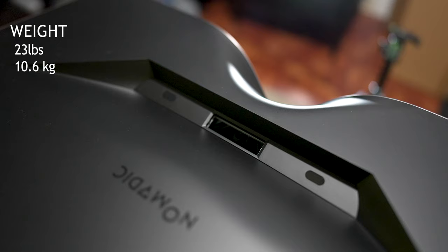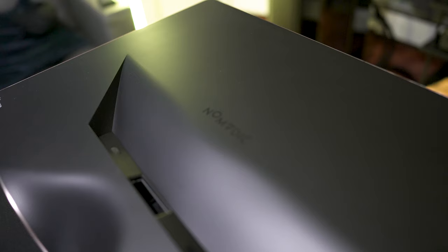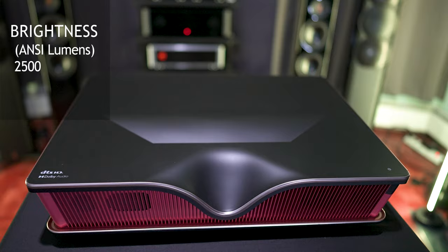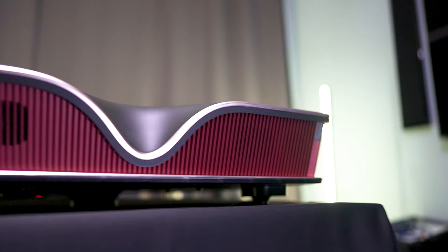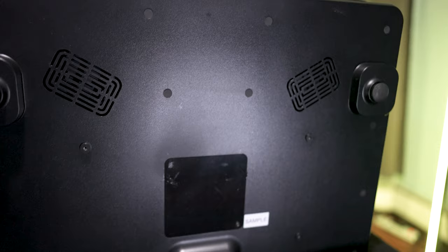It is triple laser with 100% BT-2020 color coverage. It is a 4K HDR10 projector which uses the TI .47 chip to provide 8.3 million pixels on screen. It's got a brightness of 2,500 ANSI lumens and, since it's laser, should last up to 20,000 hours. Up front behind the grills, you'll find a pair of Harman Kardon 25W speakers. On the bottom, it's got adjustable feet to help with leveling the projector on a flat surface and it's also got threaded inserts for a ceiling mount.